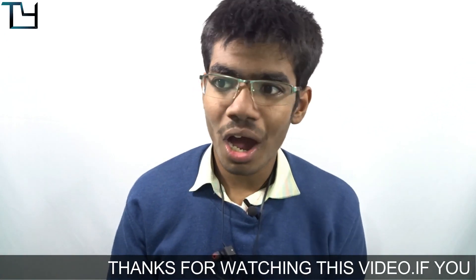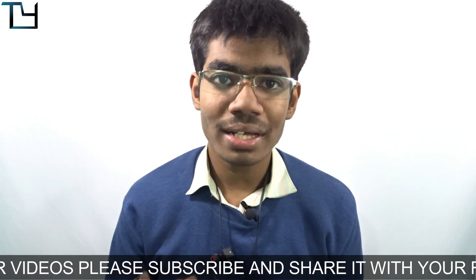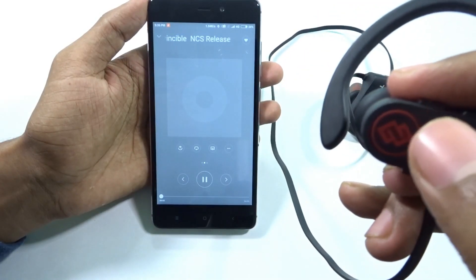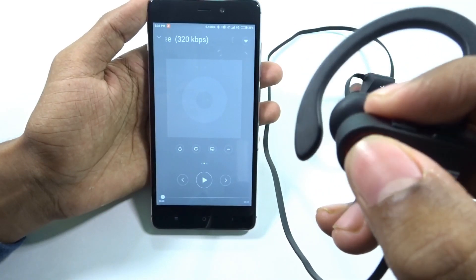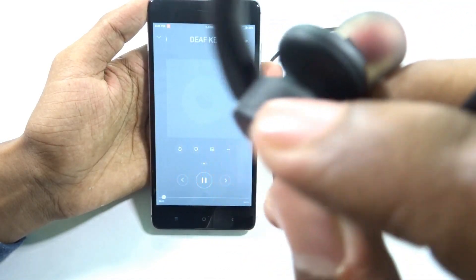Before getting into audio quality, let me tell you how the buttons work. The right part of the headset has all the functionalities. It has one home button that does almost everything. To switch on the headset, just hold the home button for five seconds. For pairing with your phone, check the unboxing video in the description.